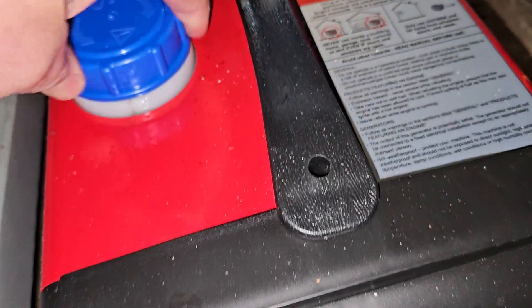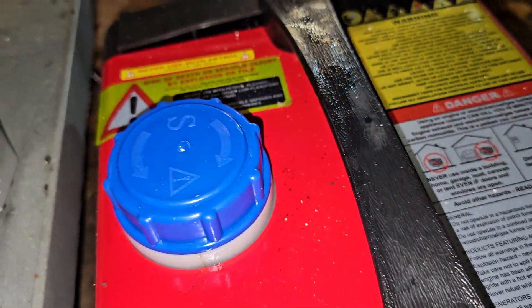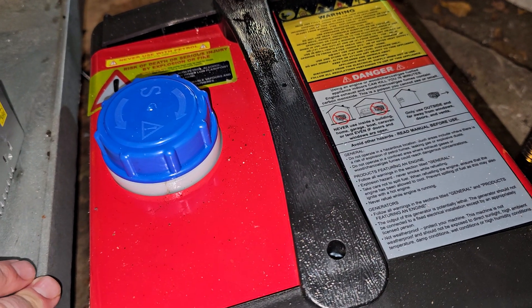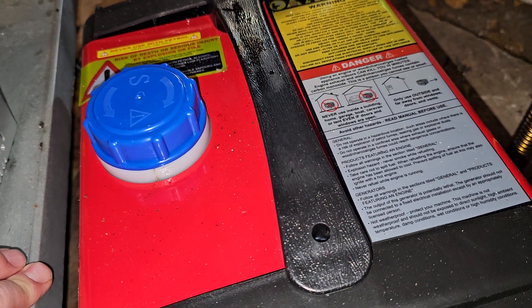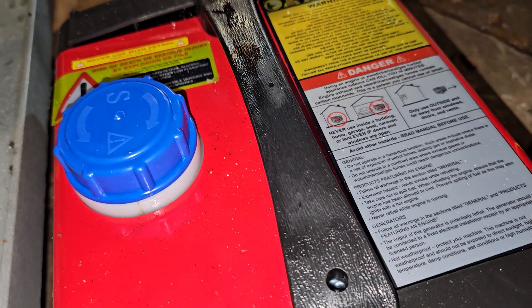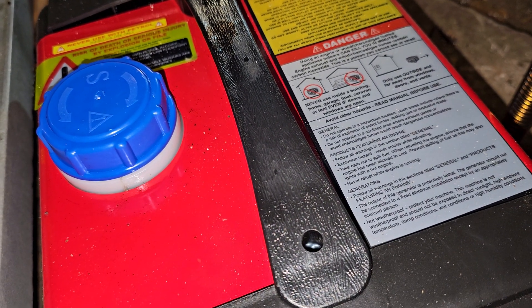Even the exhaust port — when I had started this — was about 20 parts per million on carbon monoxide. And right now it's not burning right; it easily shoots over 800 parts per million. That means it's not burning right.